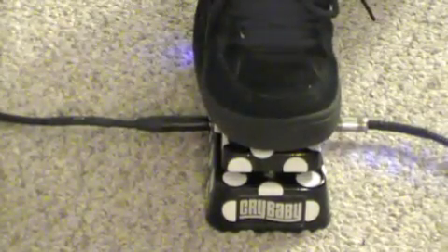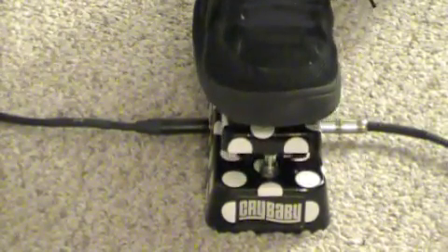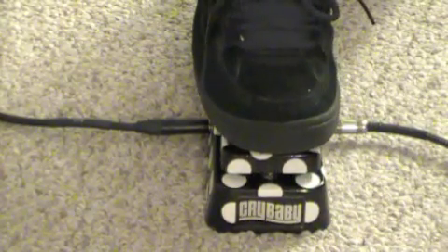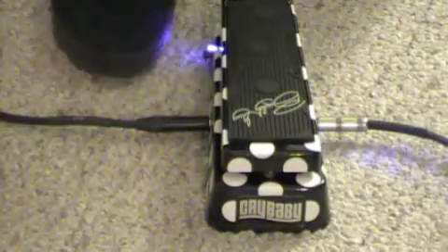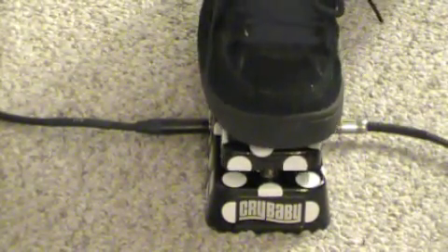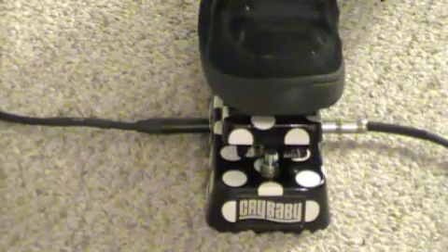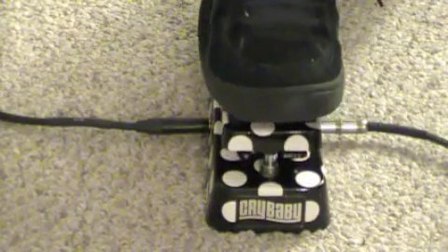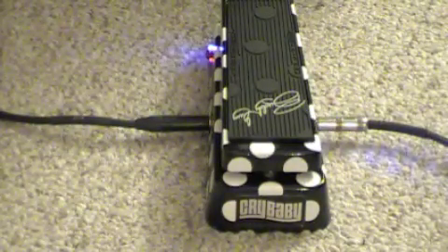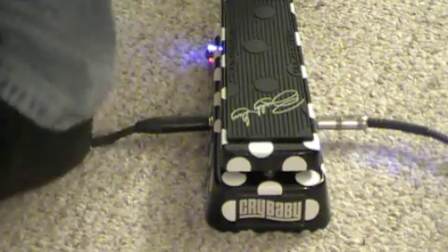This is the deep setting. Now we're going to set the BG. What I'm going to do is set up the amp with a little bit of grind on it to see what else this pedal can do.